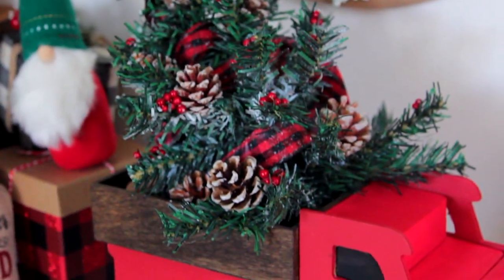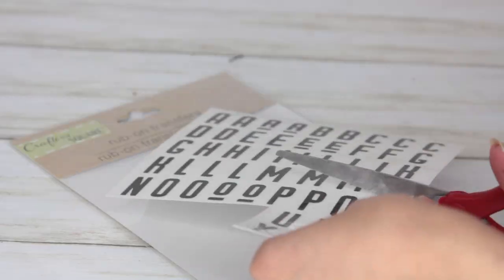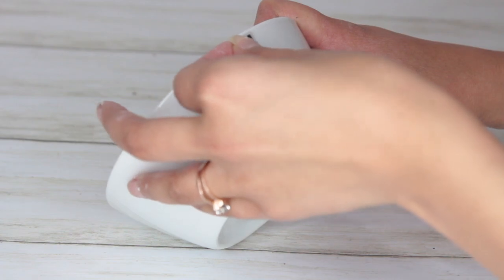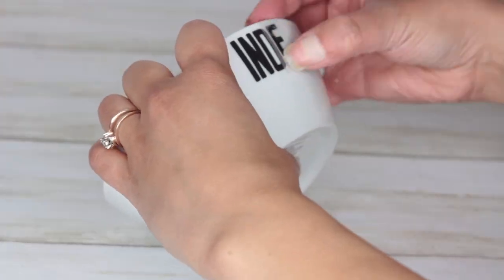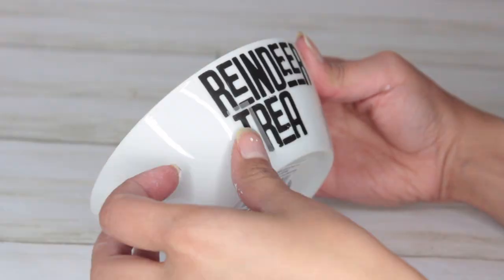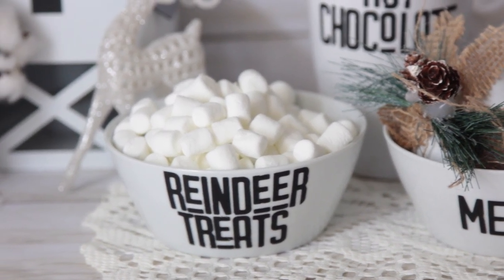Here's another really easy DIY. From Dollar Tree get some rub-on transfer stickers and a bowl. I spelled out 'reindeer treats' on mine and filled it with marshmallows — really cute and simple. You could even make fake carrots and place them inside, which would be a great idea.